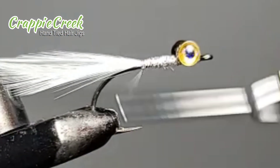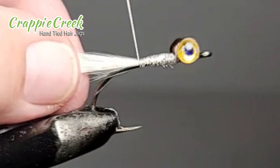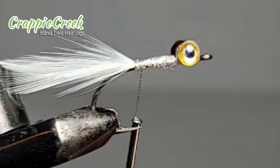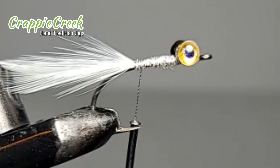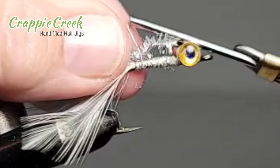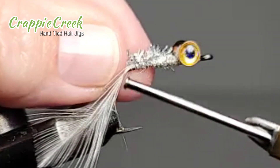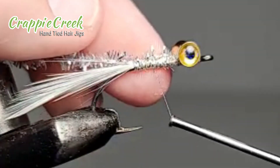When you first attach anything, you'll want to give it about three wraps and pull it really tight — that'll set the situation. Then you can fill in, going up and down and back with your thread. This is a medium silver metallic chenille, and you just want to keep wrapping it tight.